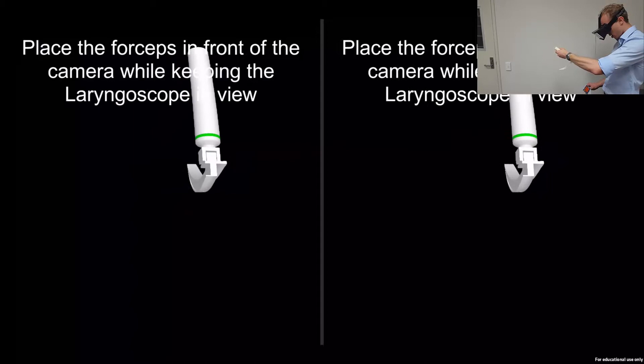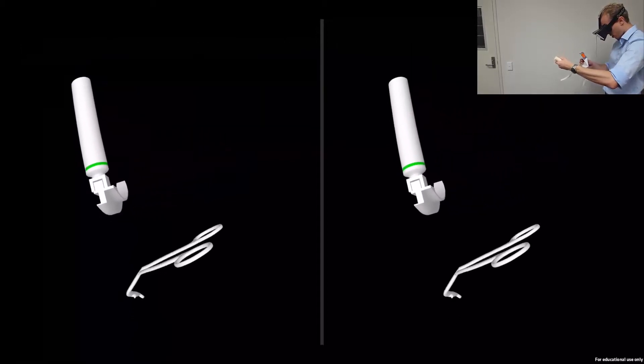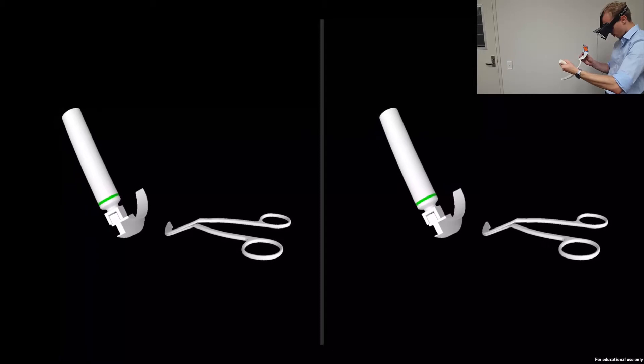Move the laryngoscope. Finally, pick up the forceps and bring them into view. You should now understand how to use this augmented reality simulation, and will be taken into the foreign body removal task shortly.